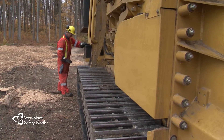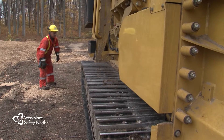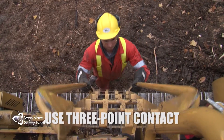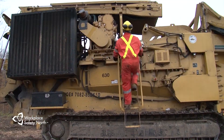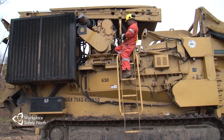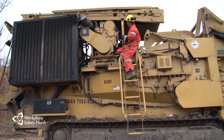While you're conducting your circle check and as you move around and on the machine, you need to keep yourself safe. Be sure to use three-point contact and the ladders, handholds, or handrails that have been provided by the manufacturer as you climb on and off the grinder. This will go a long way to helping prevent strain and sprain injuries on the job.